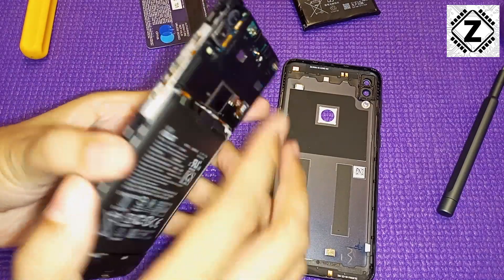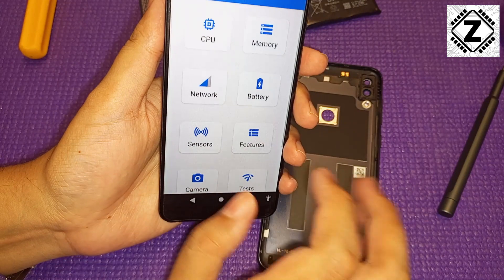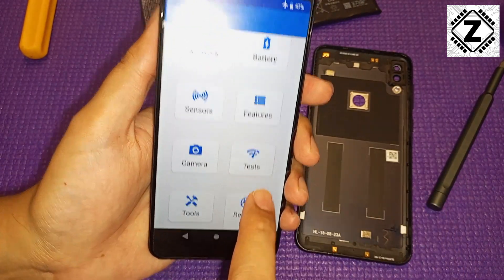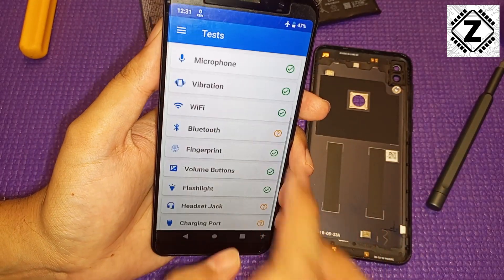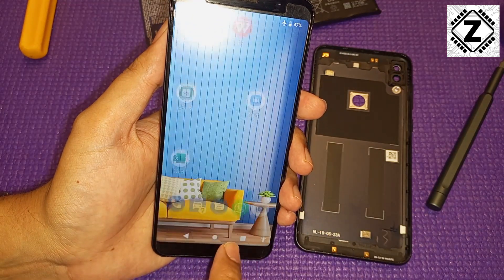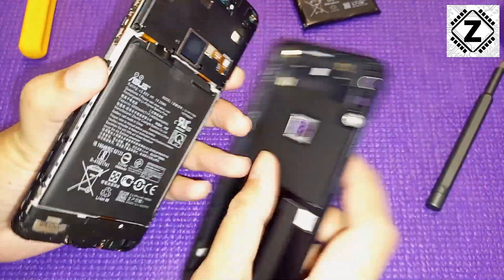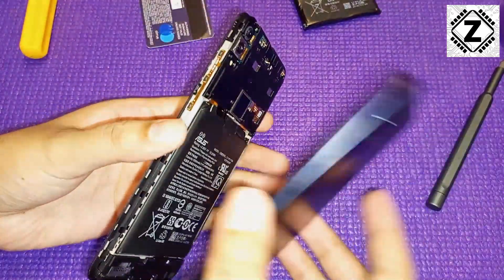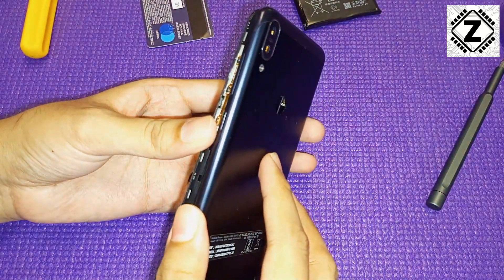Here is a golden tip: there is an application called CPU-X. Scroll down to the test section and it will help you test each and every hardware functionality of the phone so nothing gets missed. This is a great thing to do whenever you've opened or repaired your phone, to confirm everything is working fine. After that, we'll put the back cover back on — it's just plastic locks and friction fit.